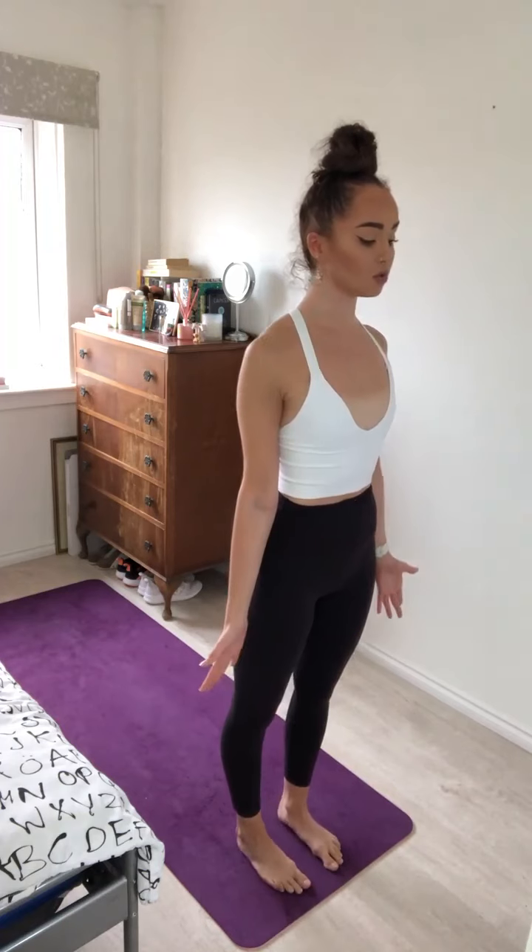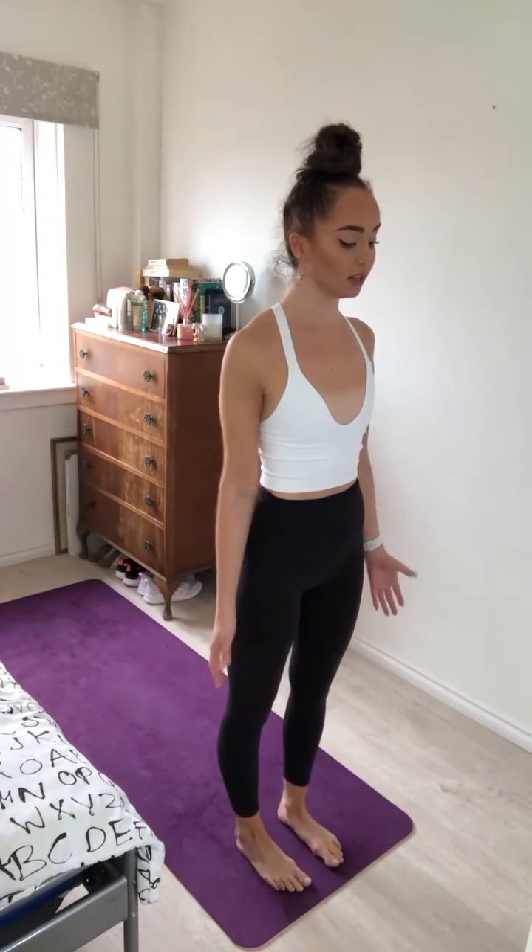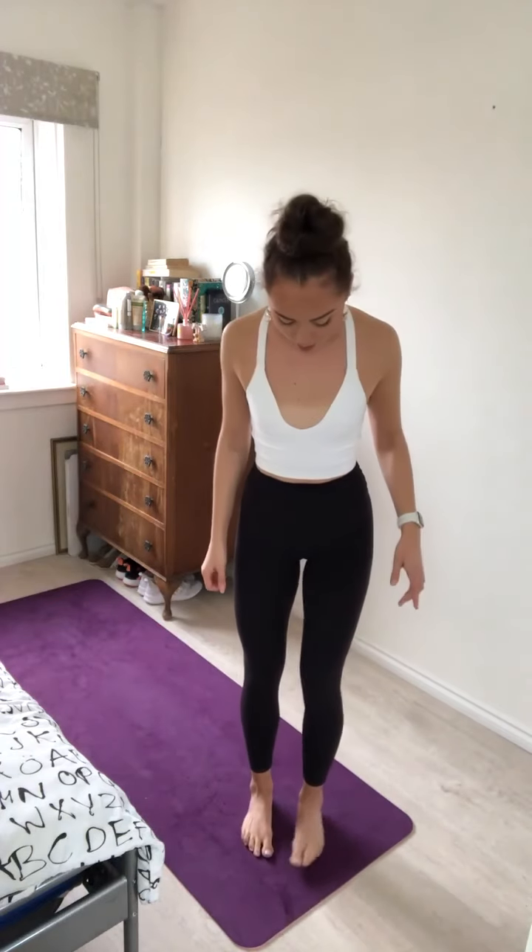Inhale, let go of your elbows. Bend the knees and slowly roll up through the spine, one vertebra at a time, letting your head be the last thing to come up. Take a nice big shoulder roll and exhale, draw the shoulders down, let the arms go by your side. For Tadasana.